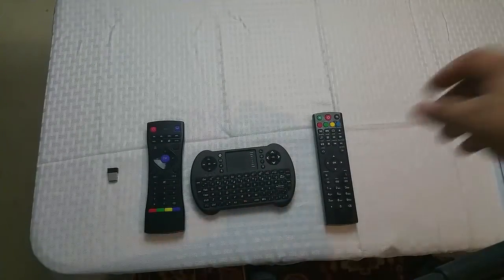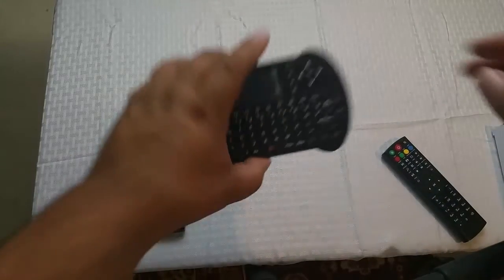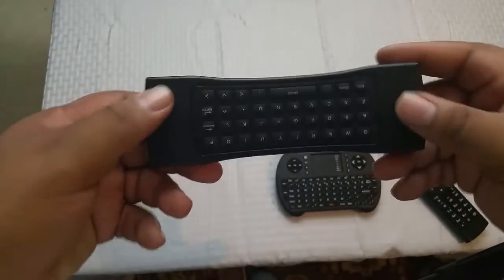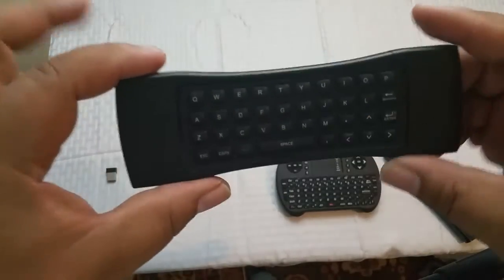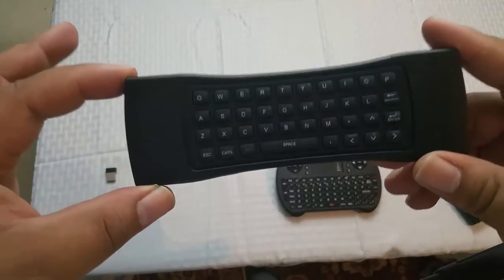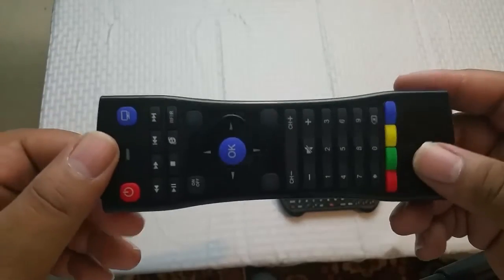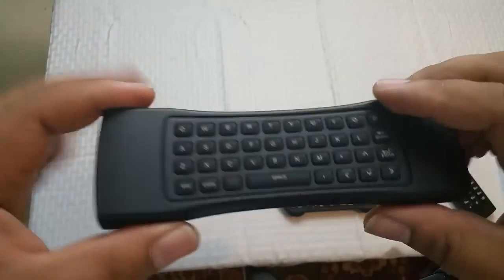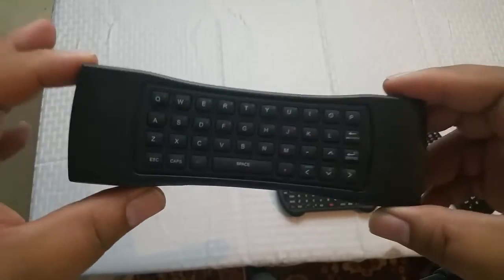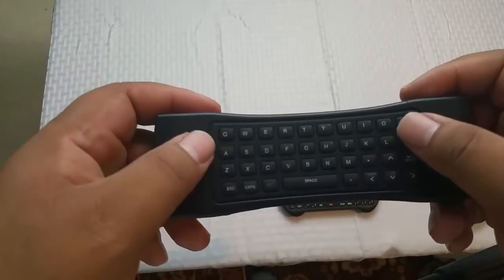As a very important side note: you already have the remote that comes with the box. You are going to see me move through the setup relatively fast because I have the keyboard remote. Getting either the wireless keyboard remote or the speed keyboard remote is going to really help you in your searches. You are going to get tired of trying to move through the virtual keyboard letter by letter. These two accessories will save you a lot of time and effort, so definitely pick one up.